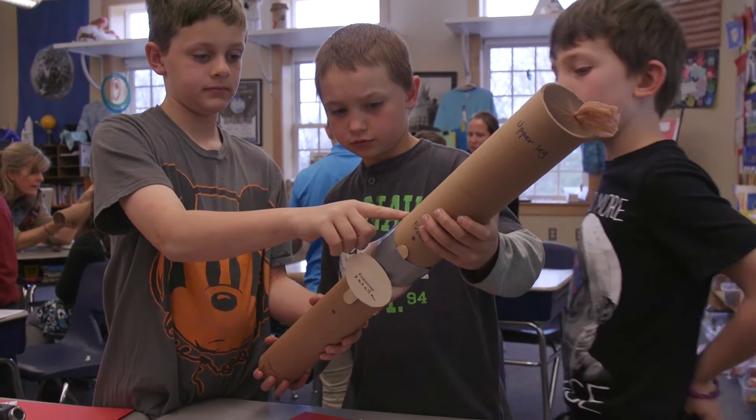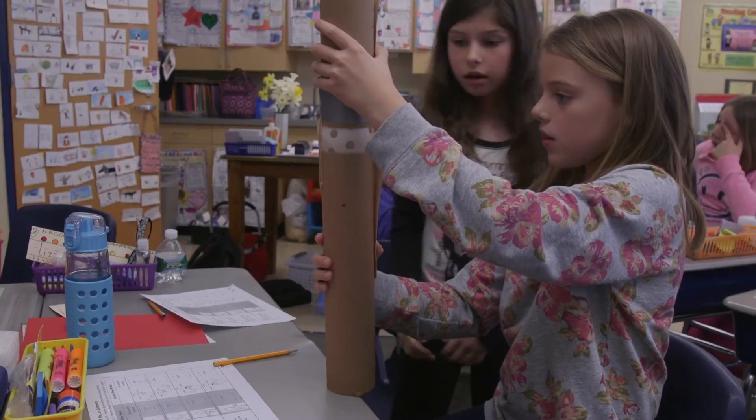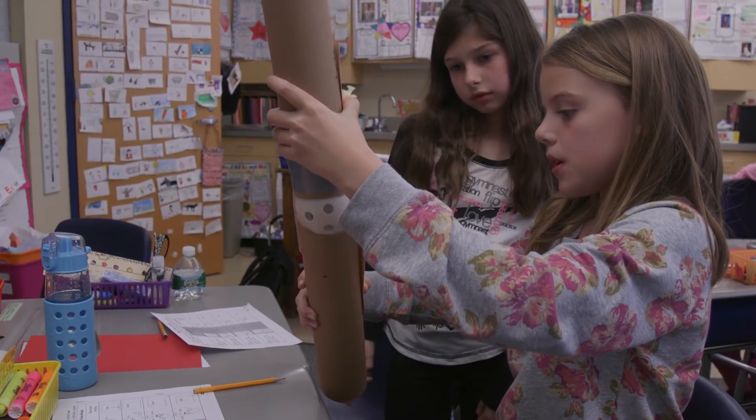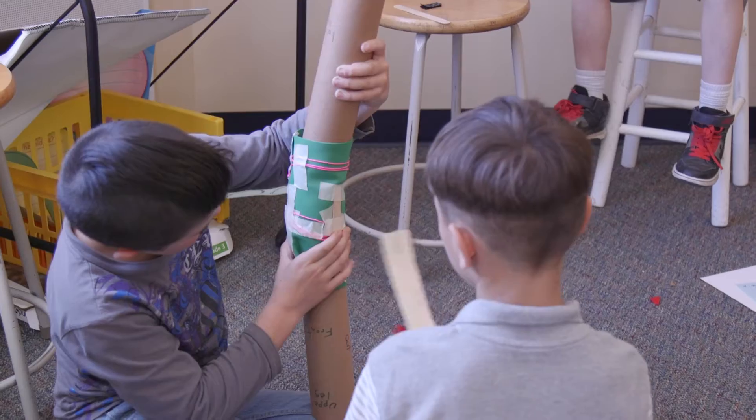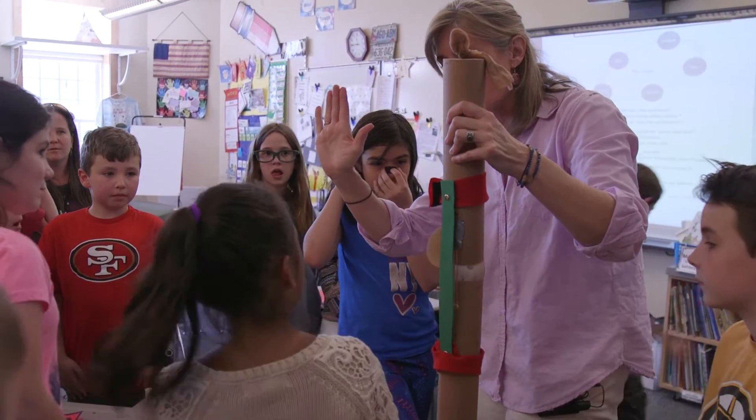When the kids get the base models and start putting the design challenge to work, it's really authentic and engaging — they're collaborating, they're using the models as a forum for conversation and working together, failing and then trying again. Yes, it is a lot of work, but in the end it is so worth it.